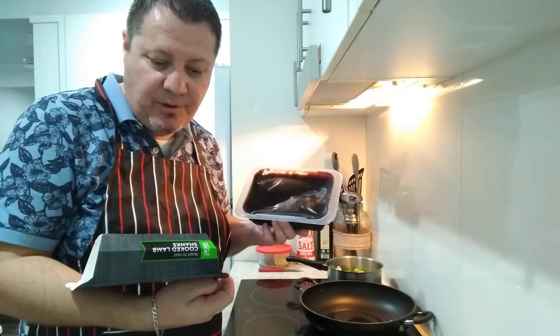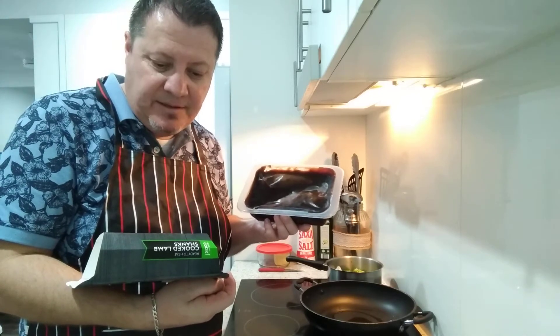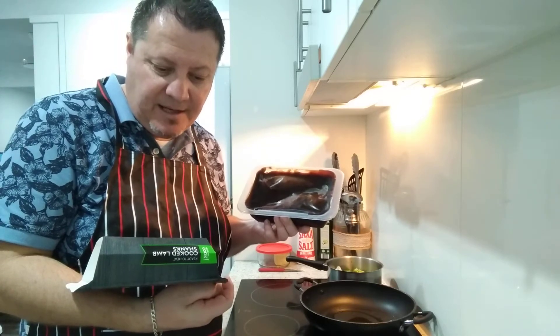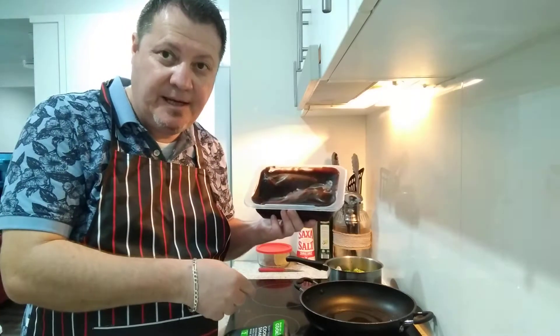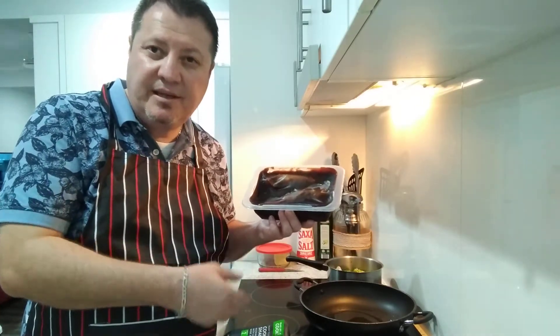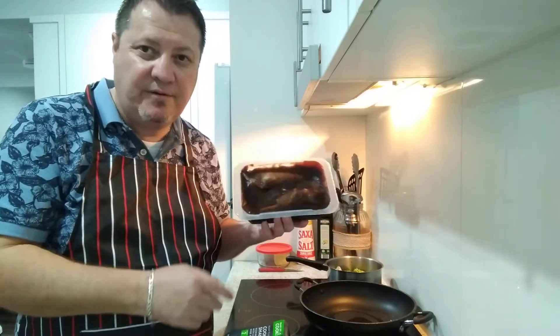It says don't open or pierce the film. Heat on high for 8 minutes 30 seconds. Self-venting film expands as the heat forms a bubble as food is steamed. I'm going to chuck it in the pan and heat up the jus, everything - the mash and the veggies - and serve it up.